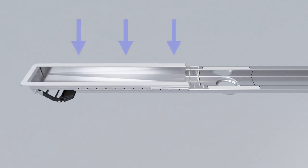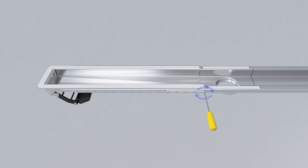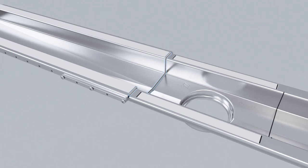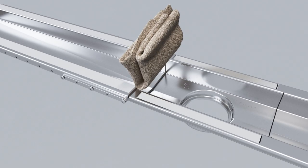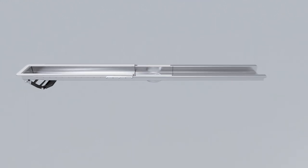Align the edge of the side tray with the traced line and firmly press the tray into the drain. Securely tighten the screws on each side of the tray. Verify that the sealant presses out along the full edge. Wipe away excess sealant. Verify that the assembly is flat and straight. Repeat for the other side of the tray.